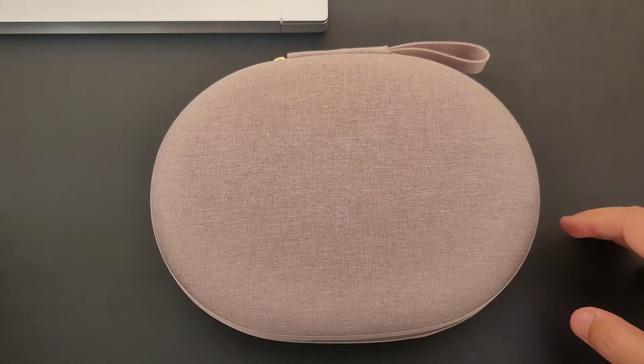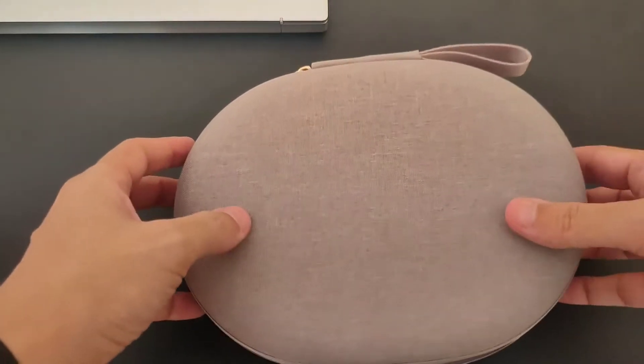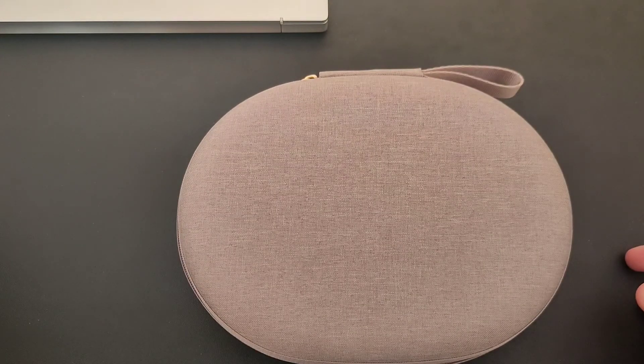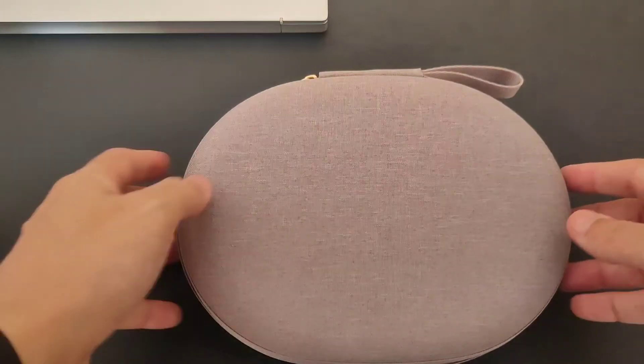Hey everybody, how are you doing today? We have a special unboxing — this one is just for the carry-on case that comes with the Sony headphones, the WH-1000XM4. I was impressed by the quality of this case.